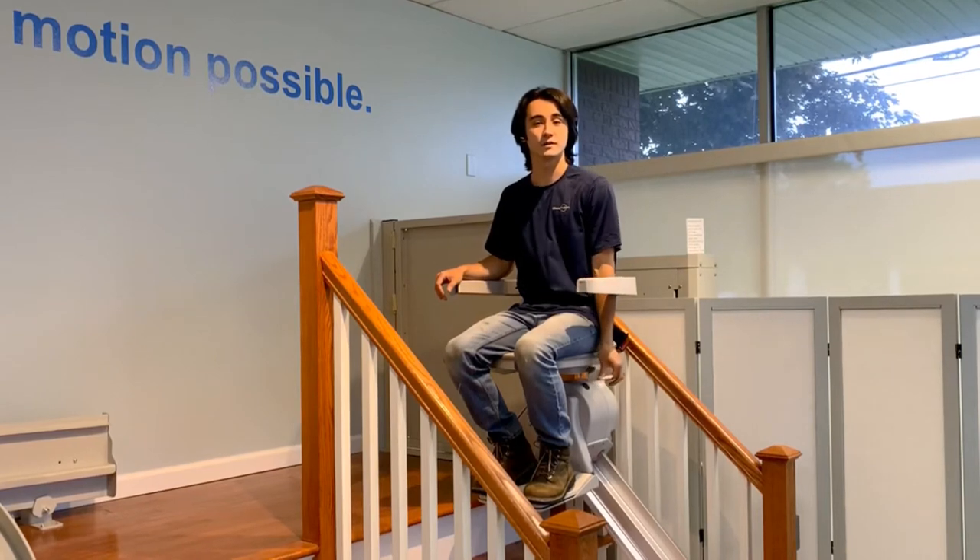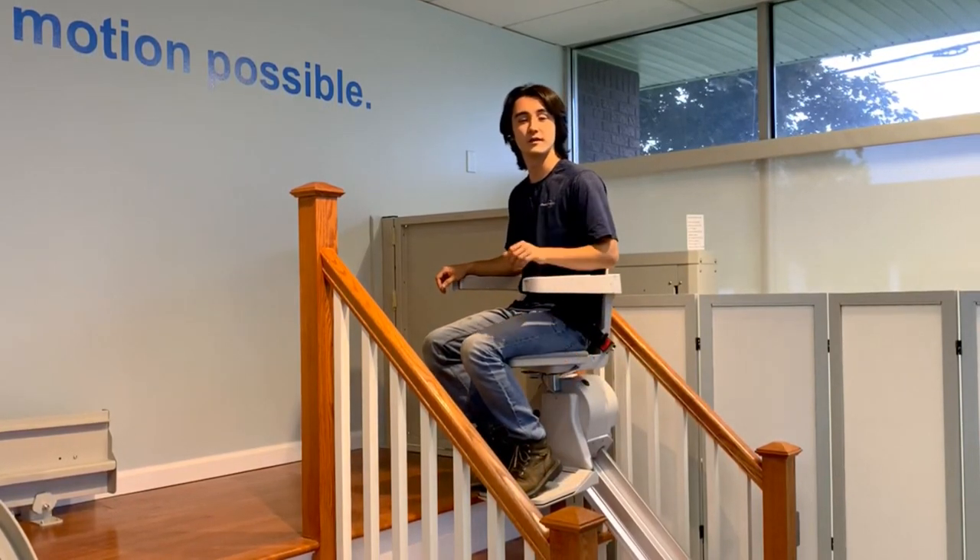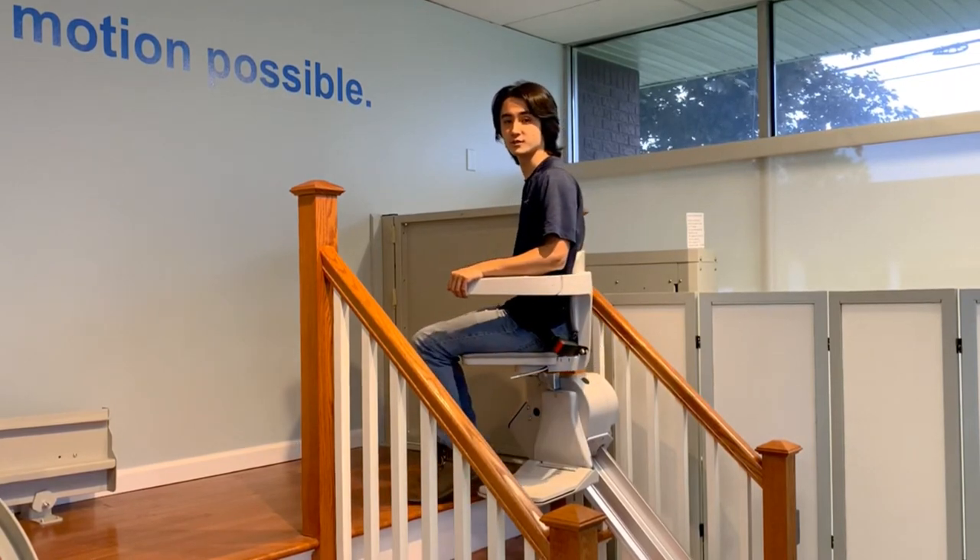To swivel your chair, push down the lever, use your legs to swivel, let go, and the chair will lock into the discharge position.